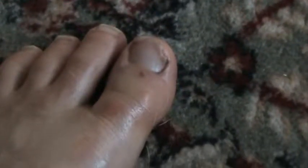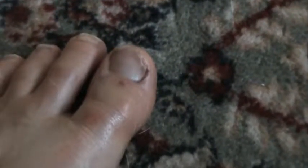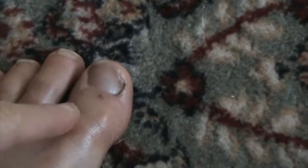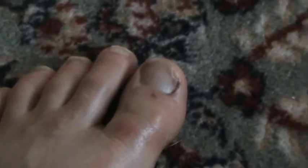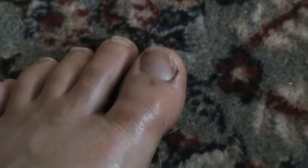I fell and might have broken my big toe — I'm not sure. What you see is red, though it's not as red now. It's hard to tell since I don't have my glasses on, but the pain was bad. I didn't have anything on me except lavender, so I applied lavender right away.